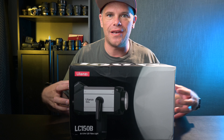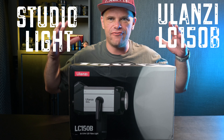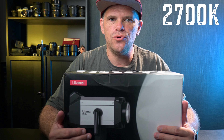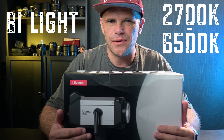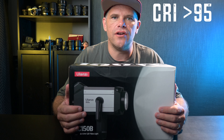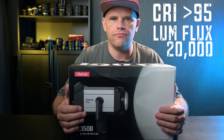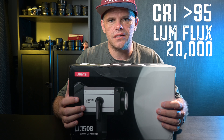G'day guys, what's cracking? Today I'm talking to you about the Ulanzi LC150B. It's a studio light, a key light, a photography light — a powerful light that at its brightest luminosity is 220 watts. It has a colour temperature from 2700 Kelvin all the way up to 6500 Kelvin, and that's why it's called a bi-light. The CRI rating is over 95, which means the colours are really accurate. The luminosity flux is 20,000, so it's a really bright light capable of handling any lighting scenario you might throw at it.